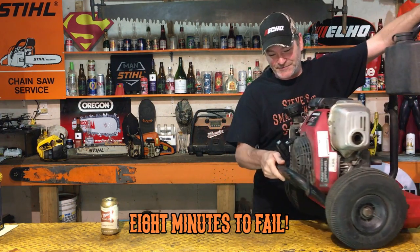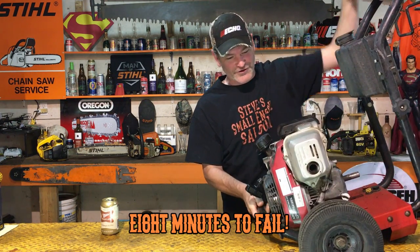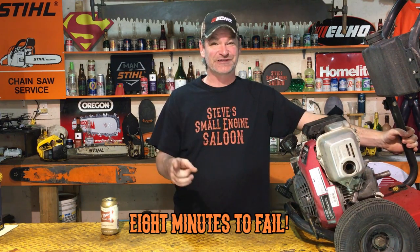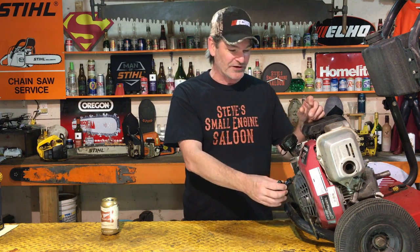Well, sorry guys. That was nowhere near as spectacular as I thought it was going to be. I was really hoping that the entire side of the engine or something like that was just going to blow right out for you guys. Not the case. You saw me trying to restart it out there — it has compression, it turns over freely, it's got compression, but it will not restart. Fuel tank's still full. Of course, there's nothing wrong with the spark. Why isn't this thing restarting?